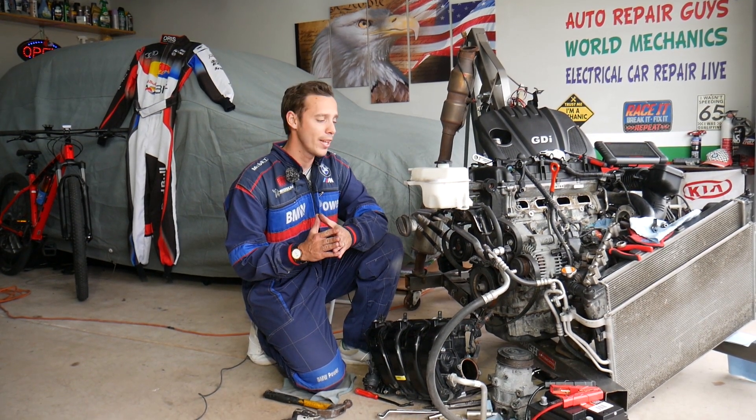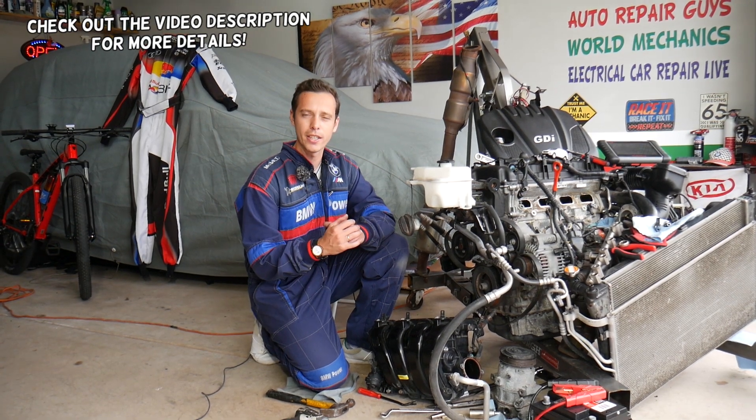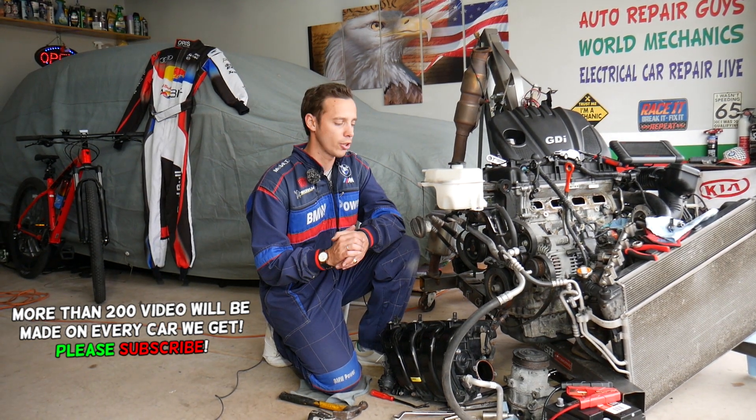Hey guys, welcome back to Electrical Car Repair Life. Thank you for watching and subscribing. Today's video will be super helpful. We have a Hyundai Santa Fe — it could be any generation, any year. If you have a check engine light on and a code such as P2188, stay with us. We'll explain what most likely causes that and how to fix it. There are four or five common causes we see here at the shop.